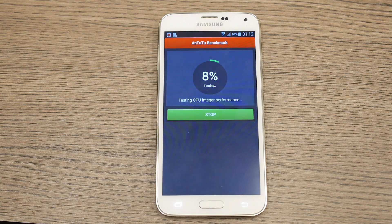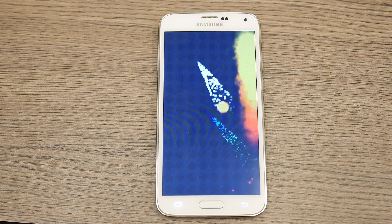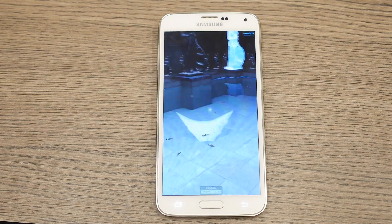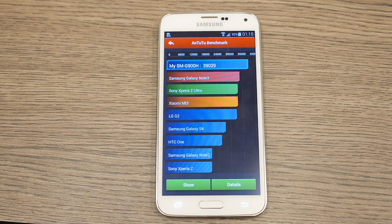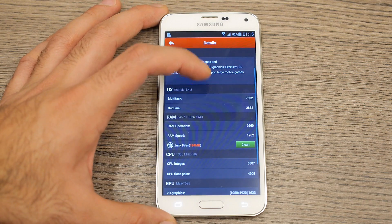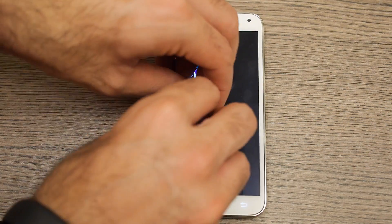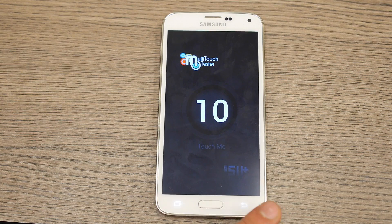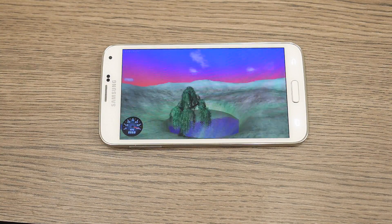Let's go ahead and run Antutu and see what the score is like. The device scores an impressive 39,029 on the total Antutu benchmark, with maximum performance going to CPU along with 3D graphics. Multi-touch shows that this device does have a 10-point multi-touch interface, and finally on Nenamark 2 we get an impressive 59.7 FPS.